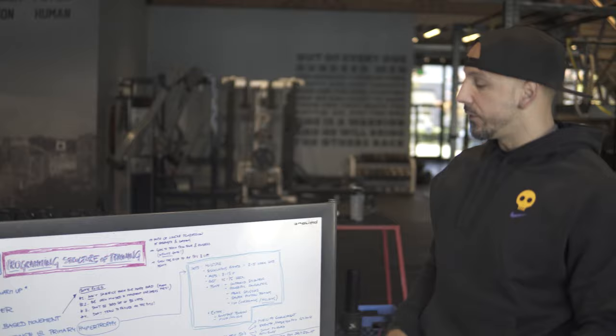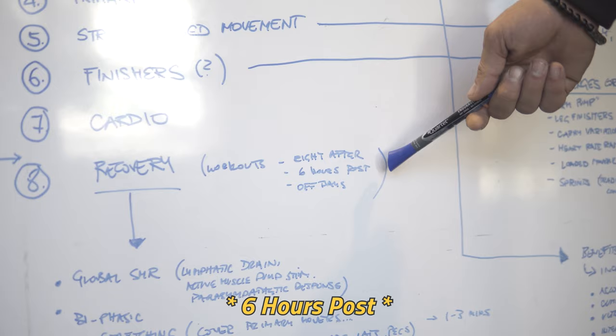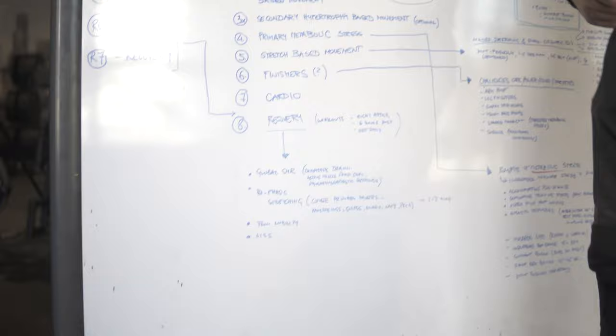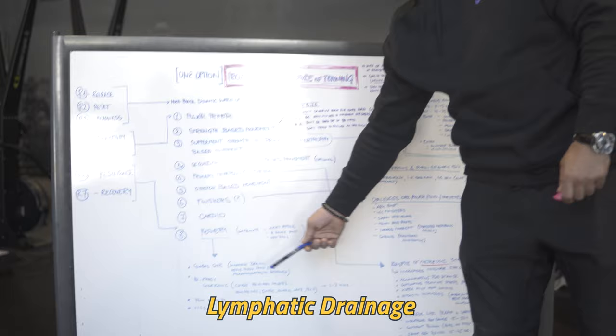At the end we have recovery. In a workout, you can do it right after, though six hours post-workout is probably ideal. For most people that's just not realistic — you can do it on off days. Recovery includes steady-state cardio, global soft myofascial release techniques like foam rolling and different implements where we want to get lymphatic drainage, active muscle pumps, and a parasympathetic response.